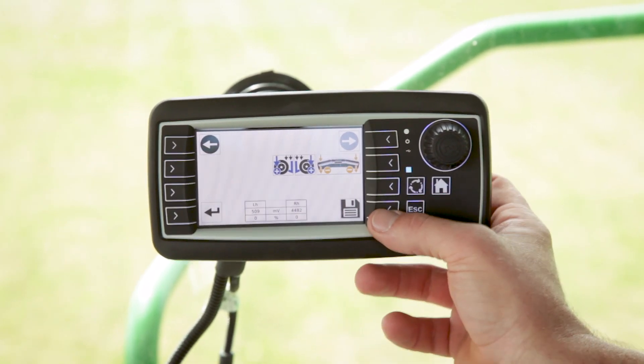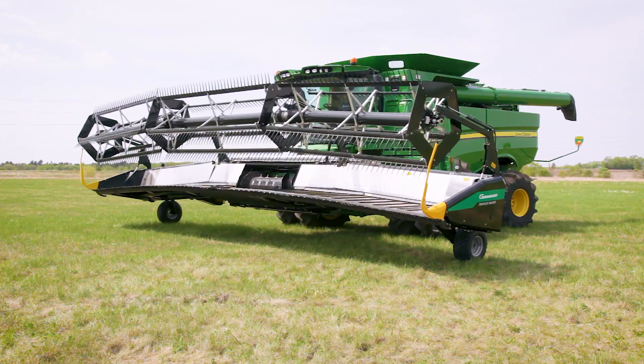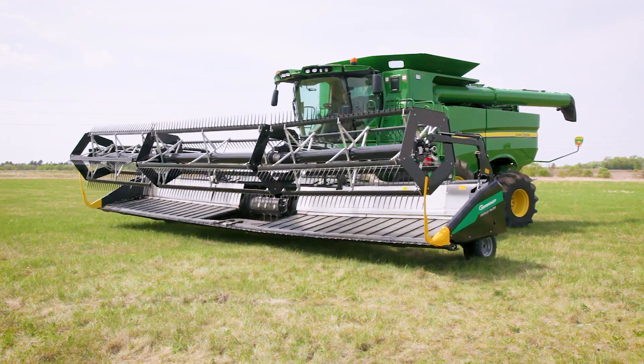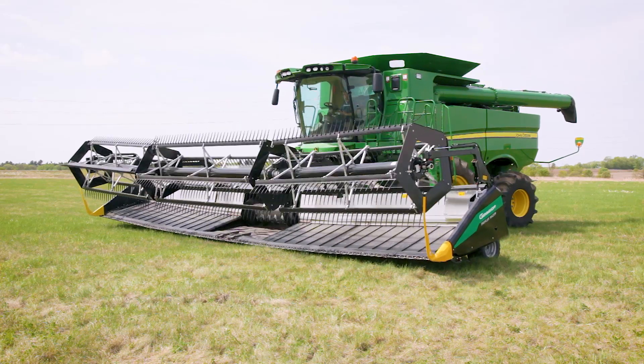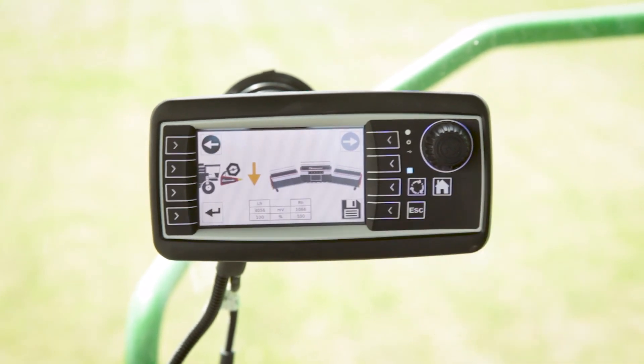After that's finished, we're going to go save. Now we're going to put the head down — the center section is going to go down and the wings are going to stay up. We're going to put it down the whole way and that calibrates our sensors, and we're going to push save.